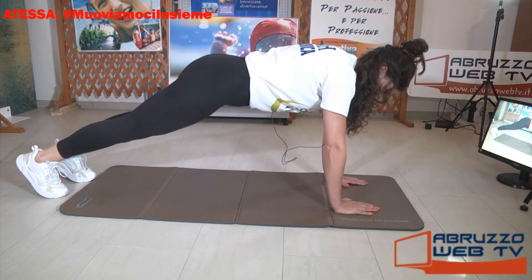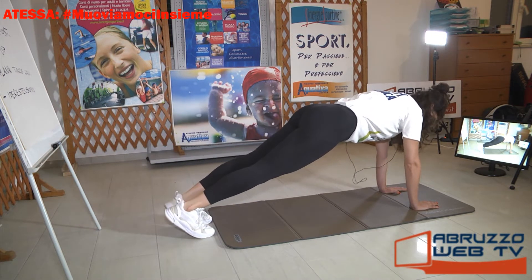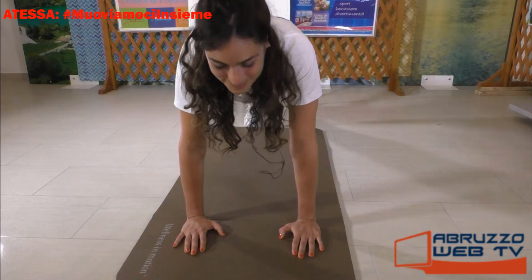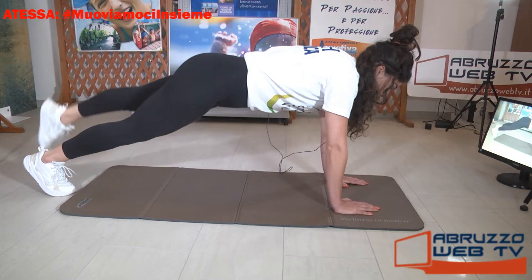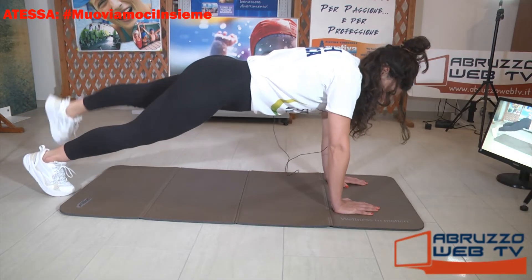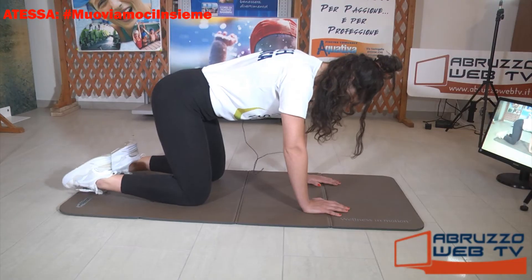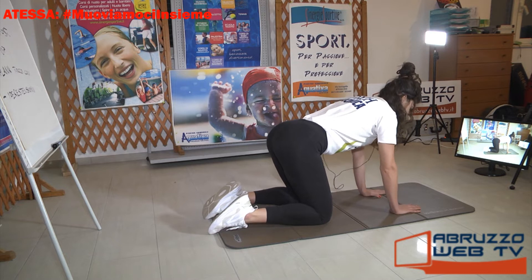Di nuovo gambe distese. Inspiro. Ancora, via. Cercate di mantenere il core attivo: tre, due, un'ultima, e giù. Appoggiamo. Riprendo una posizione neutra, il dorso del piede non è attivo dietro. Facciamo un esercizio di mobilità per la colonna.